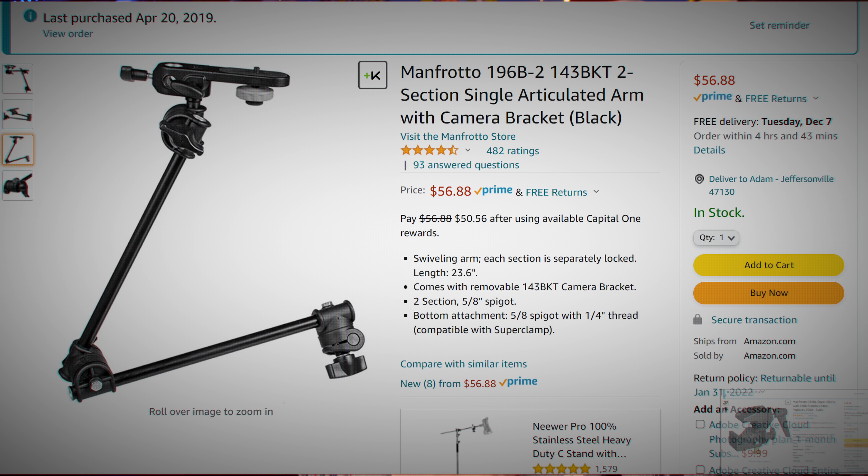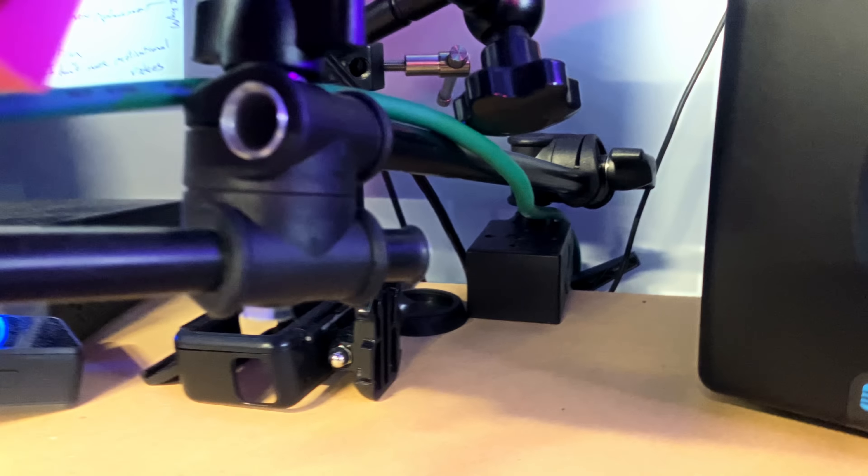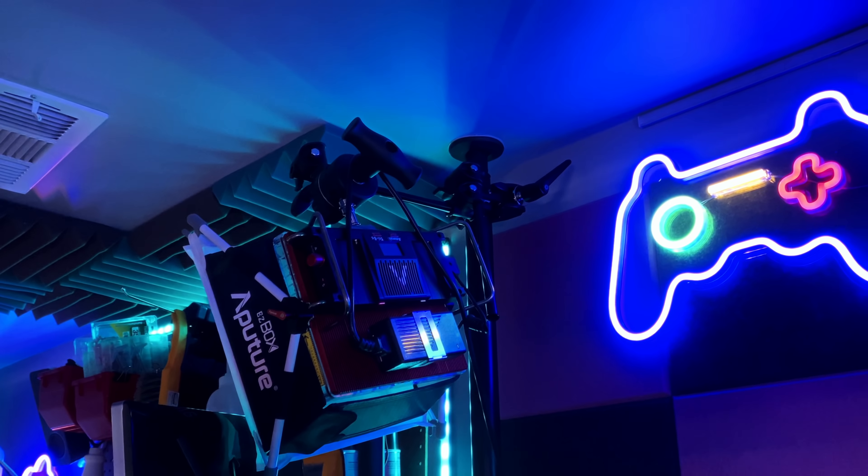Speaking of mounting things, we also have the Manfrotto Friction Arm and the Impact Super Clamp. This is an incredible mounting system that can be used to mount cameras, lights, microphones — I even built a little low-profile microphone arm out of it. You can mount just about anything just about anywhere. It's super flexible and usable for all sorts of things: overhead cameras, lighting in the corner, webcam angles — you can even mount a drink holder to it. I highly recommend anyone getting into videography, photography, or mounting a custom desk setup look into these. They're pretty easy to stuff in a stocking and will seriously improve the quality of life of their workflow.